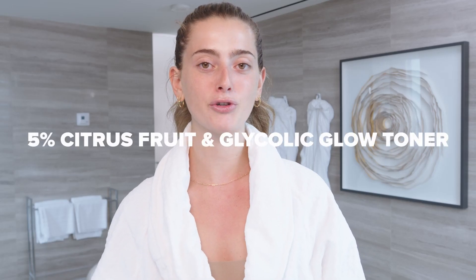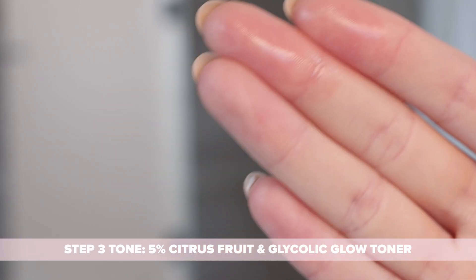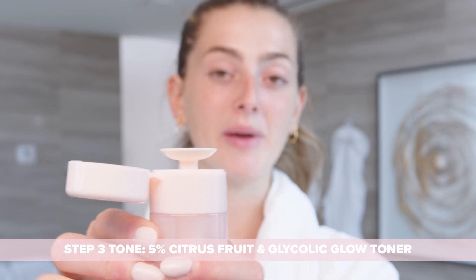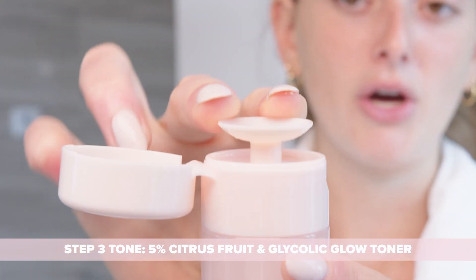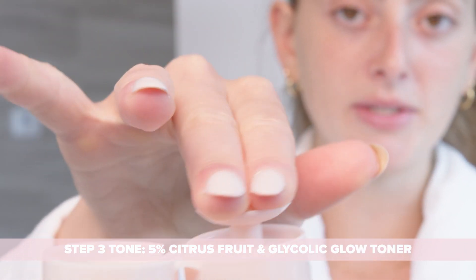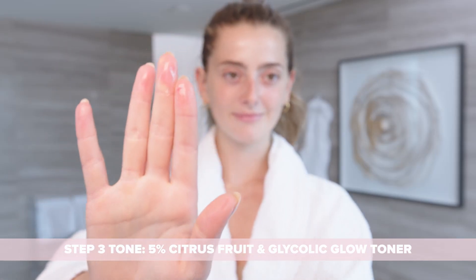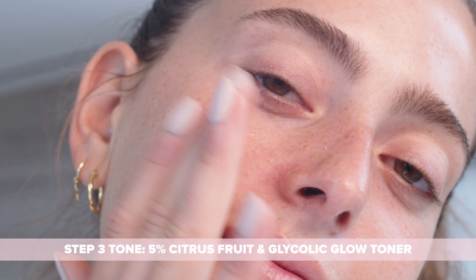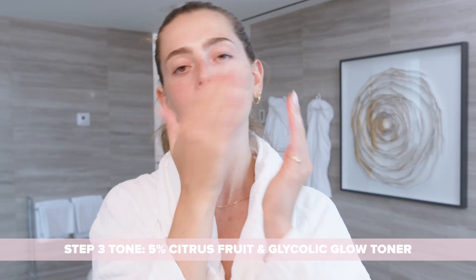For a glowing complexion, I'm using our 5% Citrus Fruit and Glycolic Glow Toner. Our toner has a pump applicator, which makes it super easy to use. You can either pump it once and use it as a well, or you can use a cotton pad. Now you're just going to apply, or pat, it all over the face.